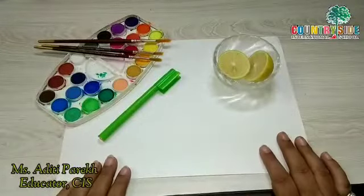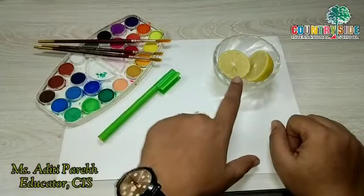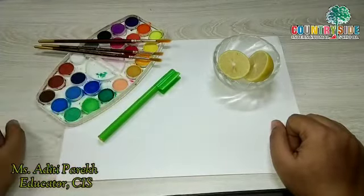In today's video we are going to learn a new technique of printing. For this video I have used one lemon, few paints, paintbrush and paper. For the lemon print activity we need one paper, one sketch pen, some lemon, few watercolors, paintbrush and a little bit of water.